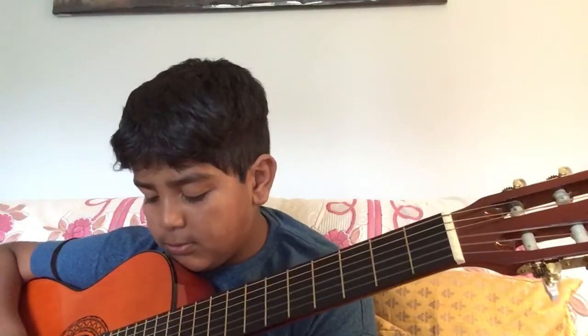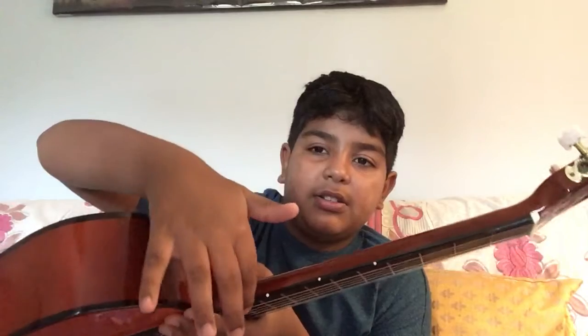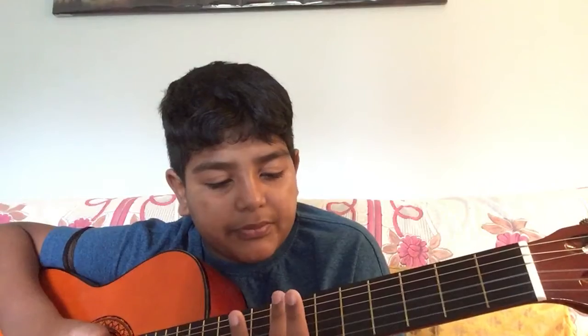A harmonic is basically a sound you can make on guitar. Pretty cool. Now I'm going to teach you. If you see here, this is the tenth, this is the seventh, and this is the fifth — these are all fret markers, as you guys already know. So let's just learn the easiest harmonic: the twelfth fret harmonic.